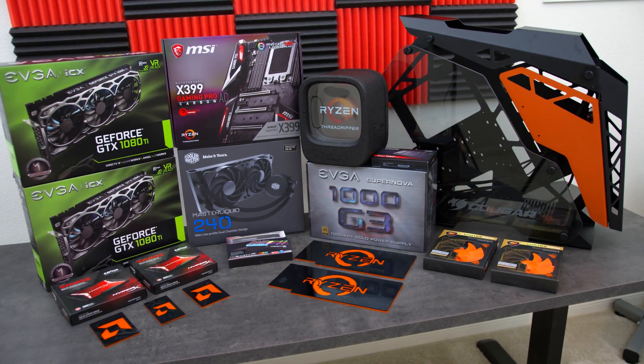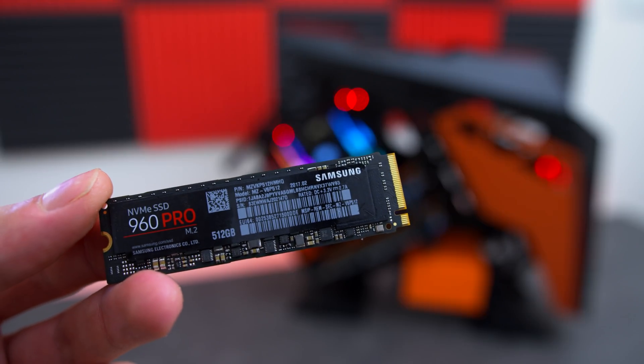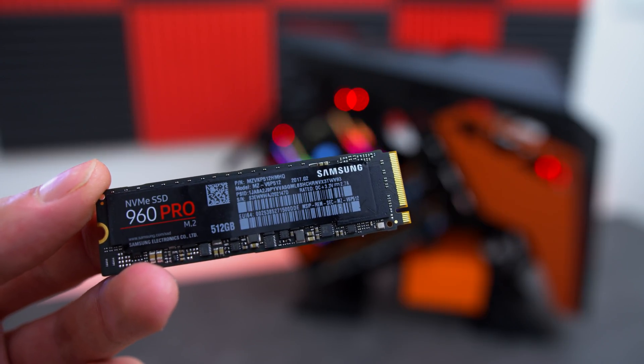But we're not here to talk about the PC because I already made two videos on it — the first is a build montage and the second covers gaming benchmarks, and you can find the links to those down below. What we are here to talk about is the Samsung 960 Pro M.2 NVMe SSD, which is what is inside this PC. The point of this video is to find out if upgrading to an M.2 NVMe SSD is worth it.